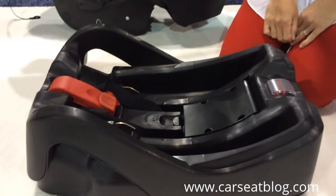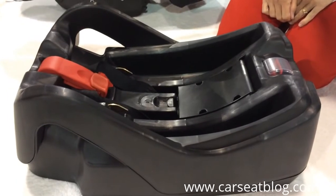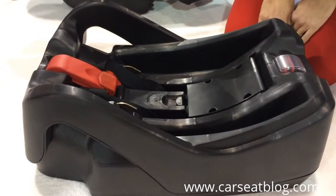This is Car Seat Blogs. We're looking at the Hauck IQ infant seat that will hopefully be hitting the Canadian and US markets in January.